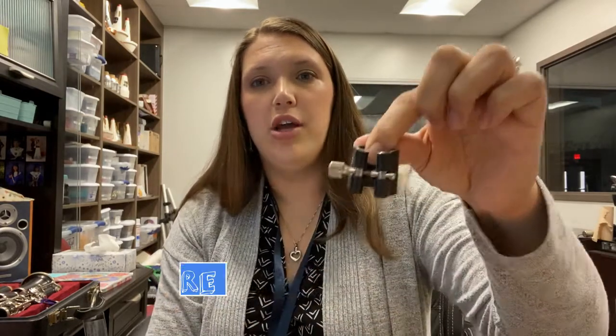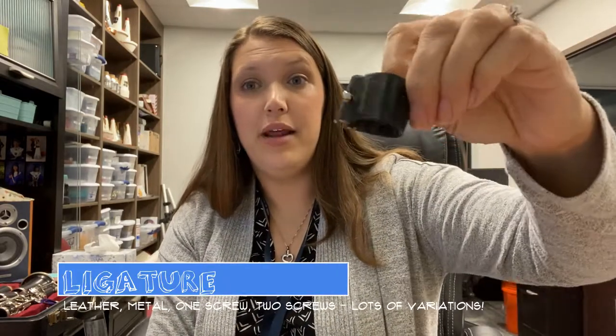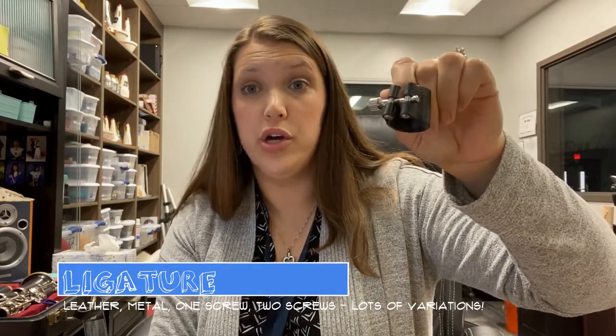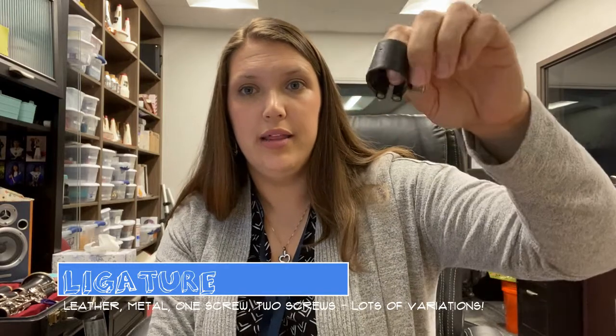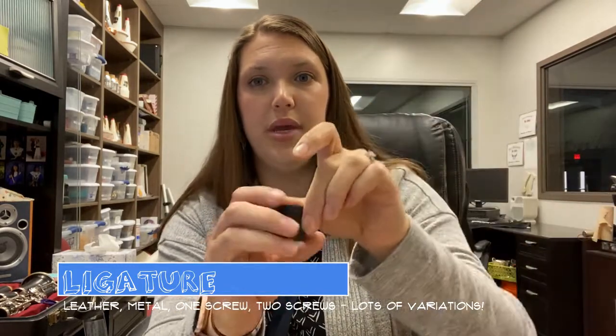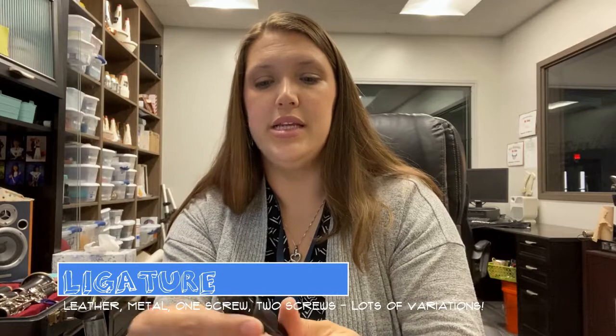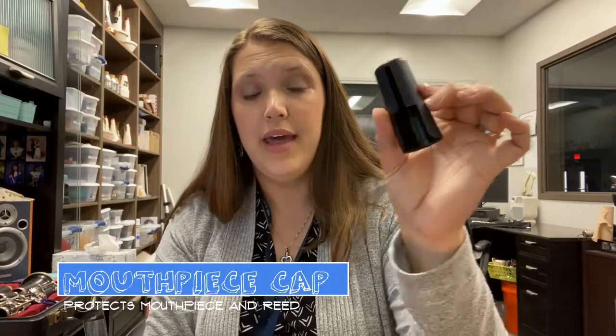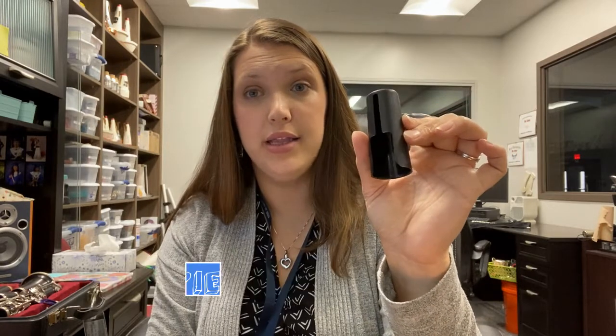Then you'll have something called a ligature. Mine is made of leather — yours might be made of metal. Mine has one screw; yours might have two screws. The ligature goes on top of your mouthpiece and will hold your reed into place. This is called your ligature. Some of you might have a mouthpiece cap that can go on top of your mouthpiece and ligature to protect the tip of your mouthpiece. I would keep close track of this because it can be really important to keep your instruments safe.